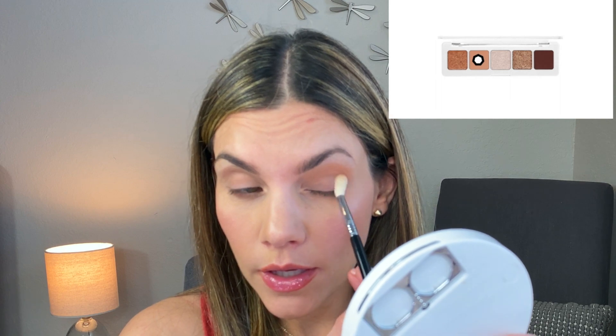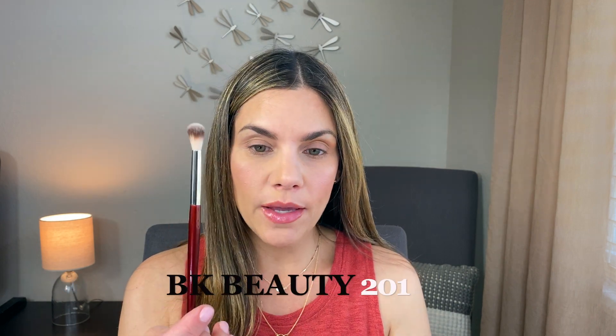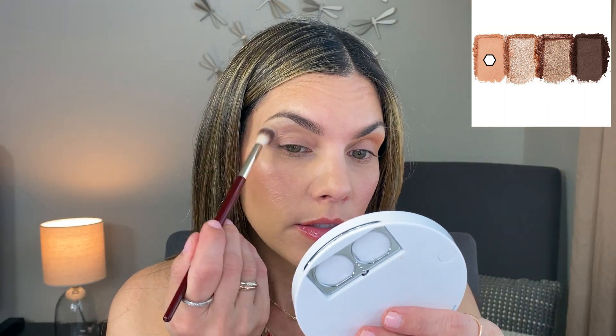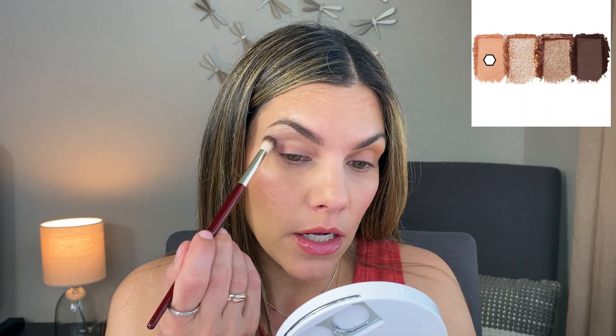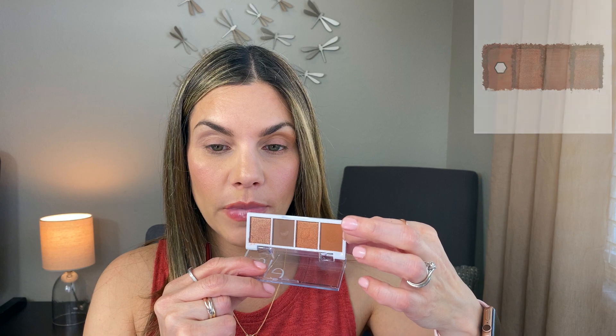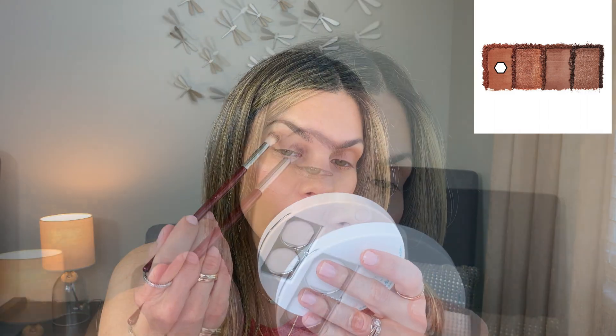I'm bringing it down a bit to the outer corner. Now with my BK Beauty 201 blending brush, I'm applying from the ELF Cream and Sugar palette the light matte transition color to this eye's transition area. You can already see it is lighter, so I'll darken it with the lightest color from the Pumpkin Pie palette — taking a bit of that on the same 201 brush and blending it in.